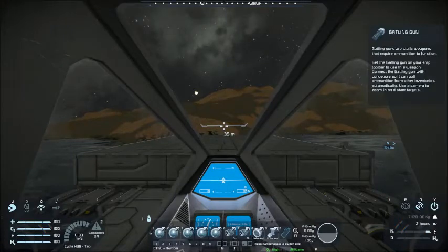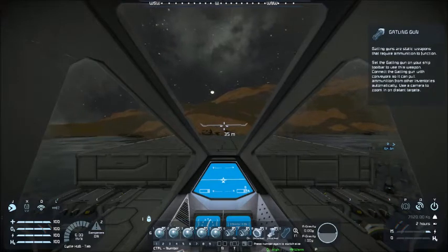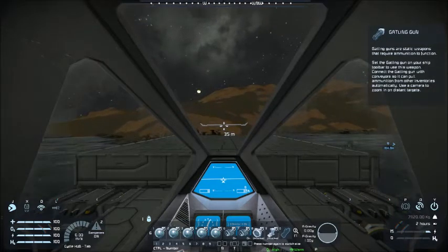Hello Space Engineers, how are you guys doing? This is my very first gaming video, so please forgive me if I stutter or get stuck thinking. I just installed the recording software and I'm giving it a try.